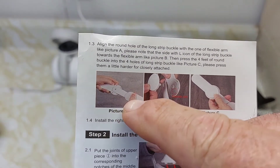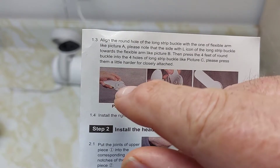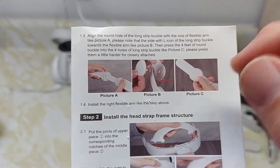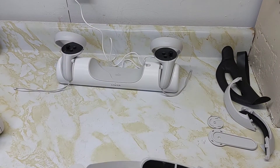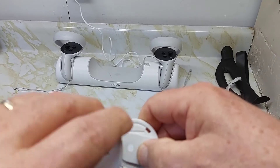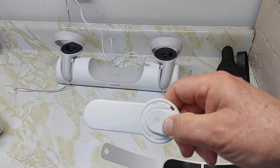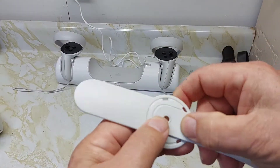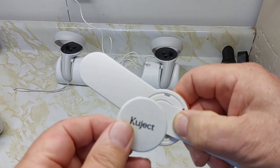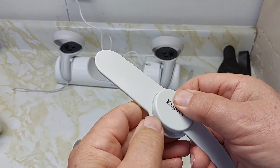Next, the instructions say to hook it all up — you line the round hole up with the long strip, then on the buckle itself the cap has four little feet that snap in and align with that hole. So you put this here, line up the hole, and on the back there's a peg that'll snap in with four little pieces locking it in place. There's text printed on it so you have an idea where to line it up.